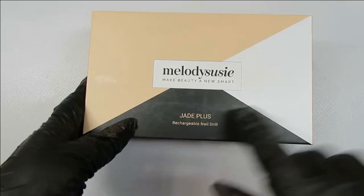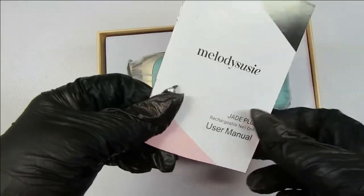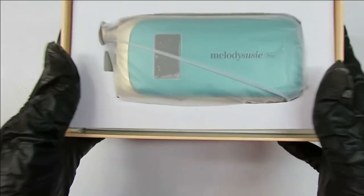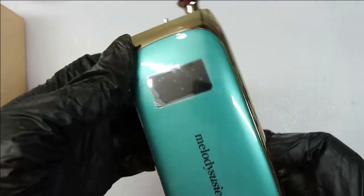So here is the Jade Plus Rechargeable E-File. And like I always say, you want to read your instruction manual. It's a beautiful color of jade and gold. Just look at that — it's just beautiful.